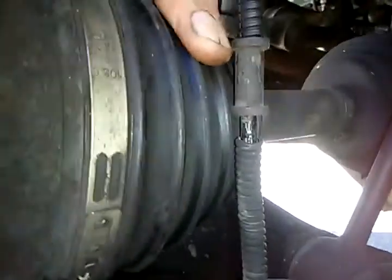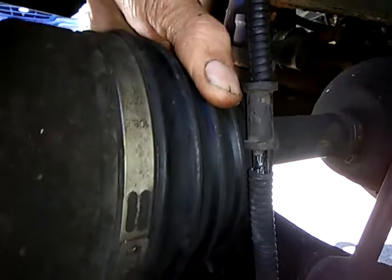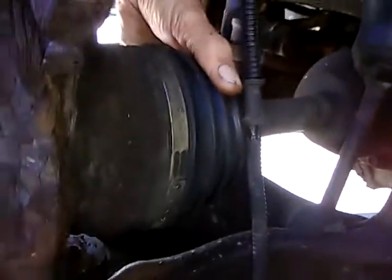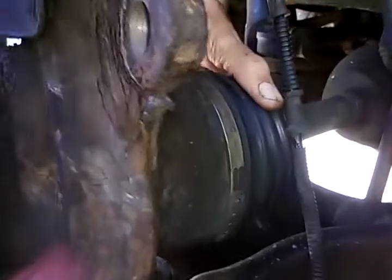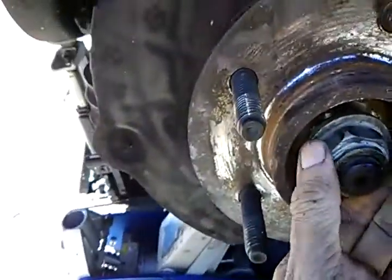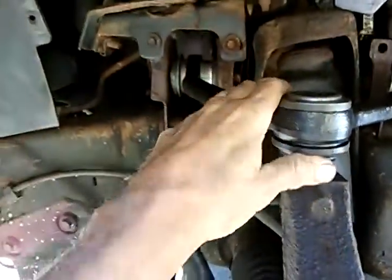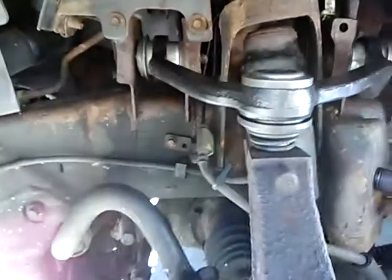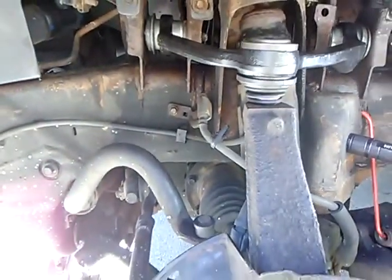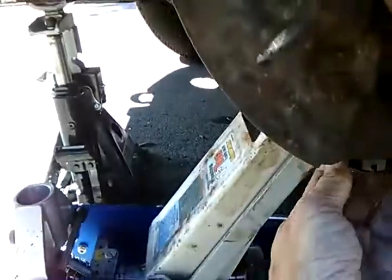I threaded it in — put some fluid film on there, which is whatever WD-40 makes, same thing. I got it in there somehow and then threaded that nut on. I thought I was doing great until this got loose because it wasn't connected at that point — it went pop and hit me right in the mouth. It didn't hurt me but it's pretty undignified.